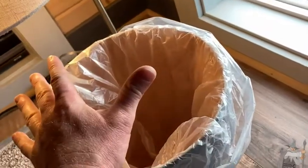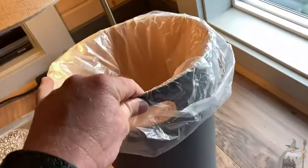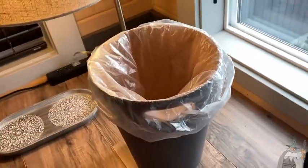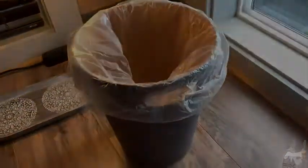I prefer trash cans that have lids for the bathroom. But great for an office, great for a living room area, great for an extra bedroom. It's the Umbra 2-gallon in the color charcoal. Good luck and take care.